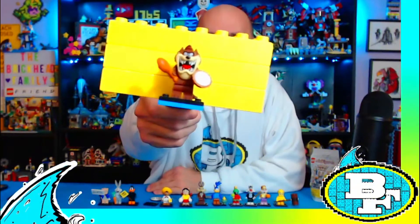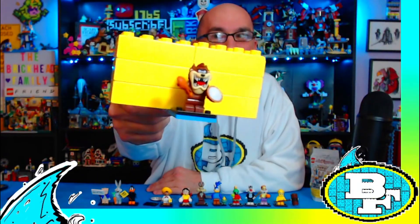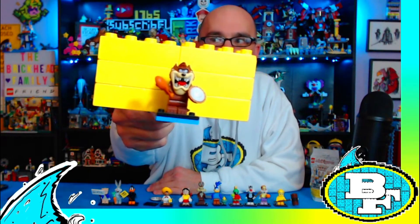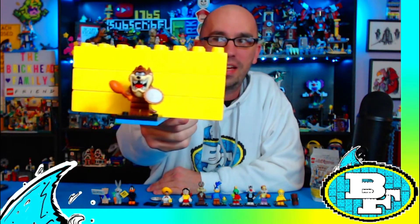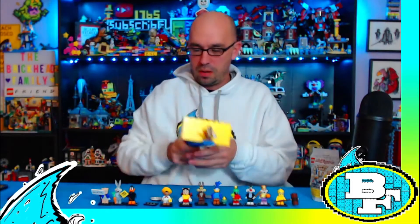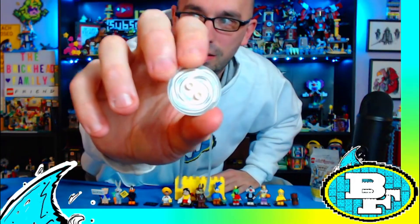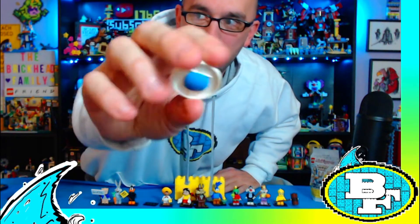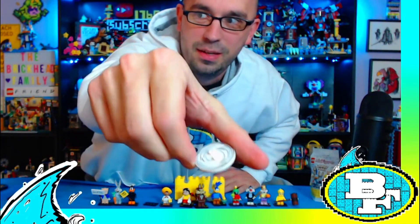Here is the Tasmanian Devil! He comes with a pie and a chicken leg. He also comes with this awesome base where it's like a little tornado — it's got a little dot on the bottom so you can spin it on the table and have the Tasmanian Devil go crazy.